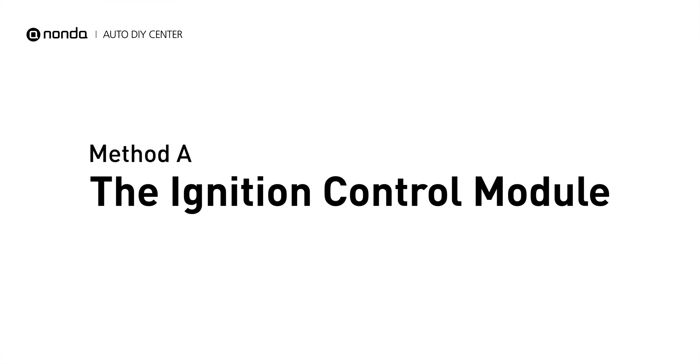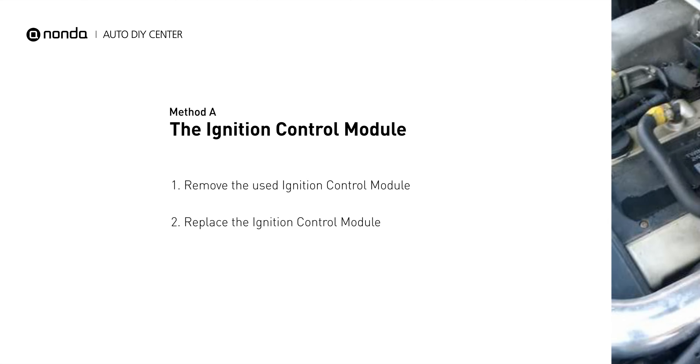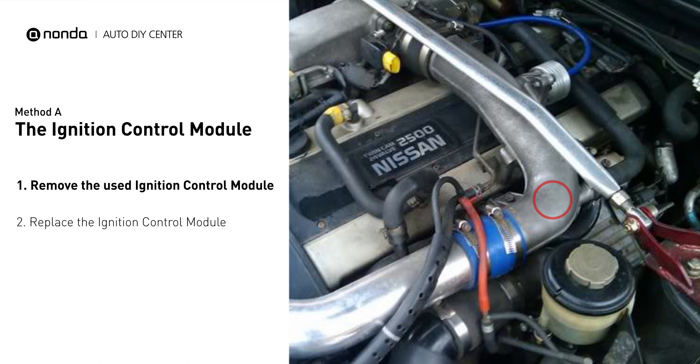Here is one of the most practical solutions to fix Acura's P1351 error code: Method A, the ignition control module. The location of the ignition module depends on where the vehicle was manufactured. In a domestic model, the module sits on, inside, or near the distributor housing.